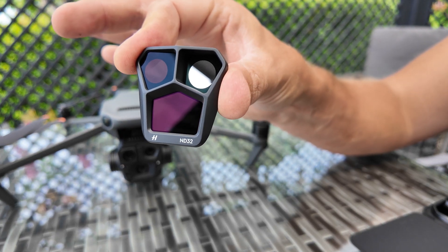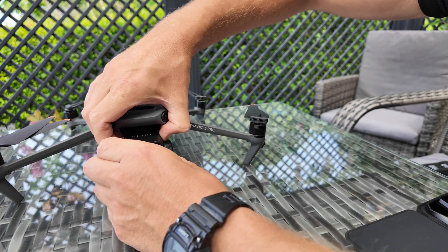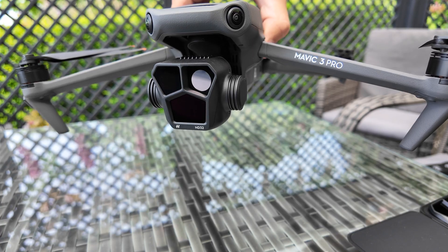And now we'll attach the ND32 — find the three slots, twist it clockwise, and that's ND32 ready.